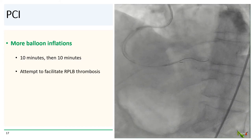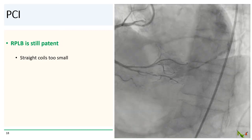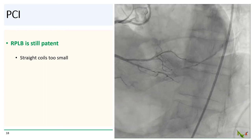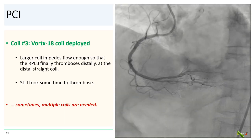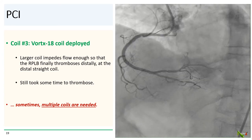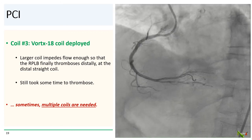We performed more balloon inflations — 10 minutes, then another 10 minutes — to attempt to facilitate thrombosis of the vessel. But despite repeated prolonged balloon inflations, the RPLB was still patent and the straight coils were probably too small. So we deployed coil number three, the spring-like Vortex 18 coil, which is meant for slightly larger vessels. Finally, with this third larger coil, flow was impeded enough that the RPLB thrombosed distally near the straight coils.